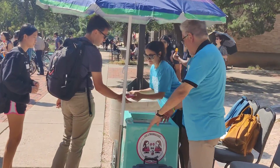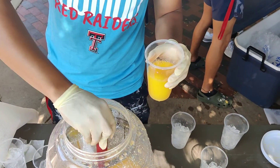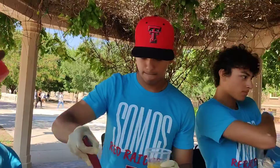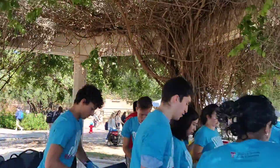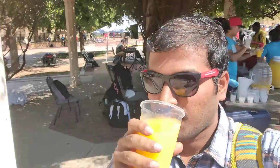Free ice cream — the students are in line. I will show you the good news. Cheers to you all!